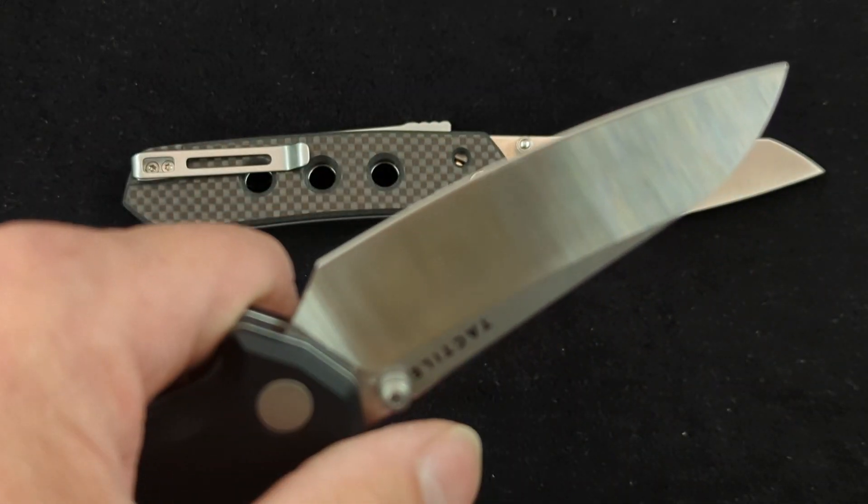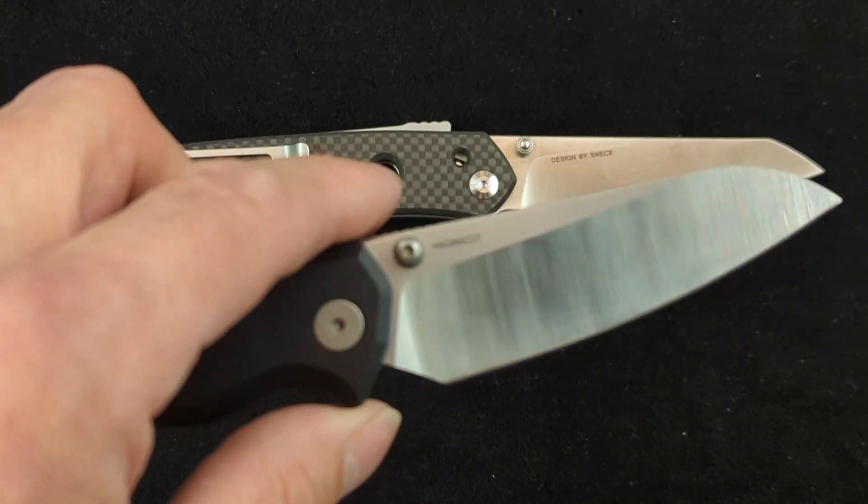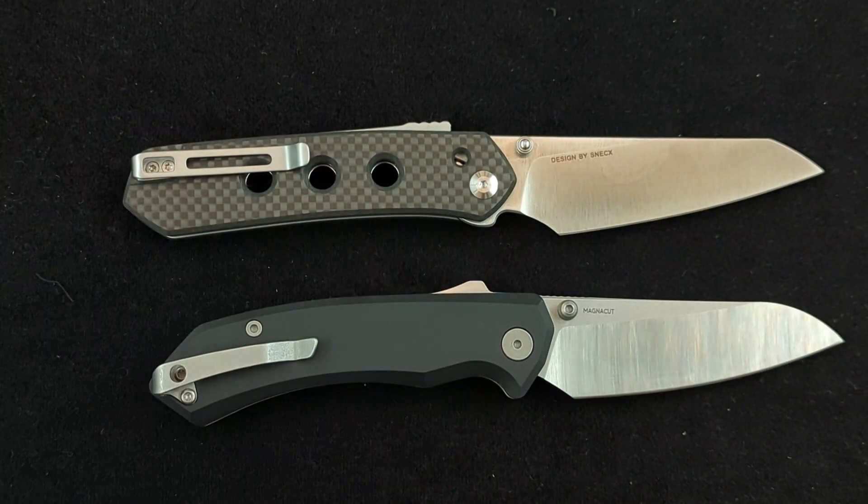First of all, it didn't come super sharp. When a knife costs upwards of $250, you expect it to come razor sharp. The edge angle is a little bit too obtuse, so I will be reprofiling the edge, starting with 15 degrees per side, and we'll see how it performs.